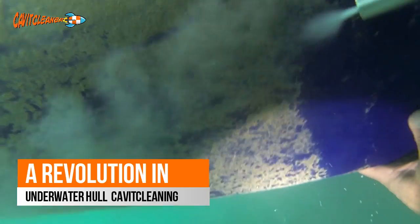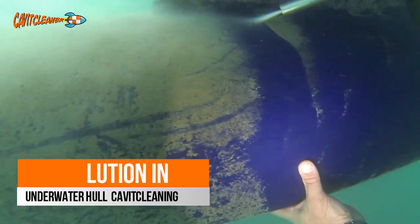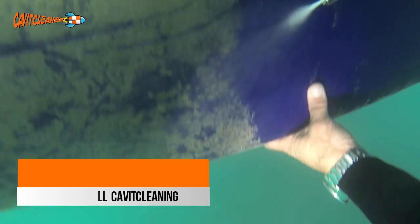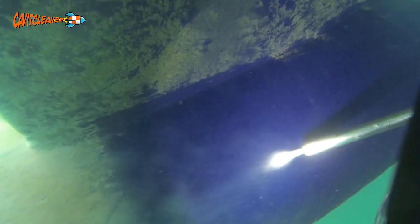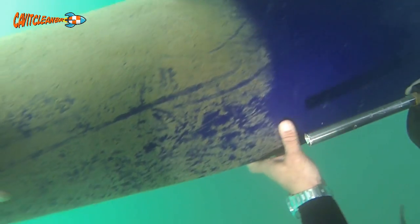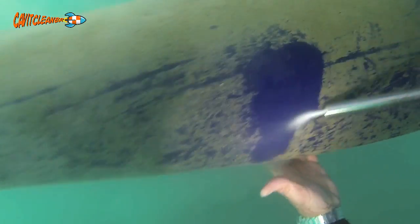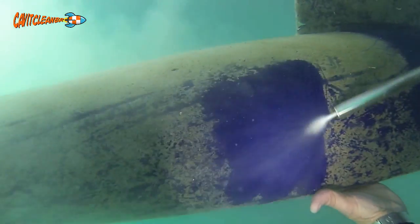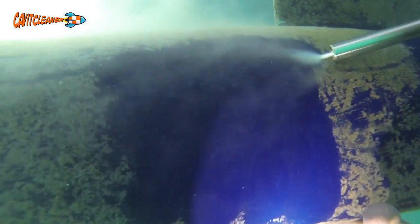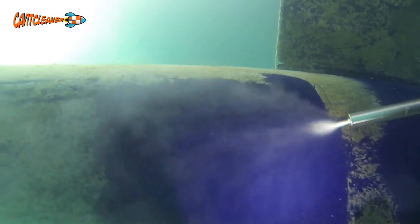The safety to the diver is guaranteed, as can be seen from the demonstration video, and it is certainly a step forward in this age-old process of trying to keep a hull clean. A clean hull is a fast hull and also an economical one. The properties employed with cavitational cleaning are quite simple yet advanced at the same time.